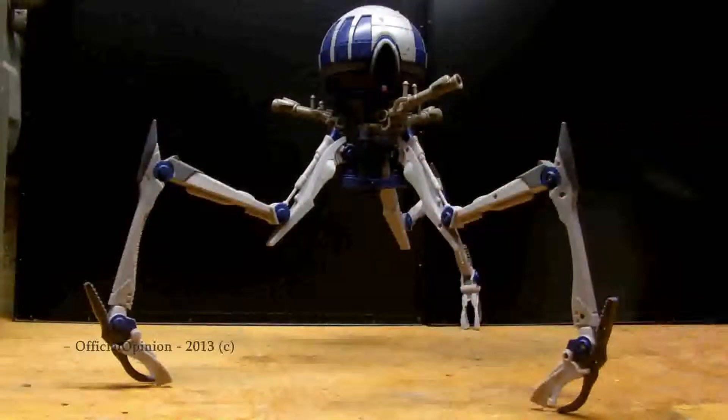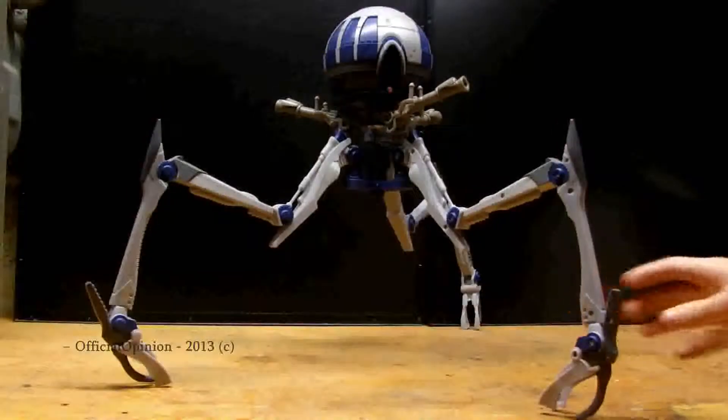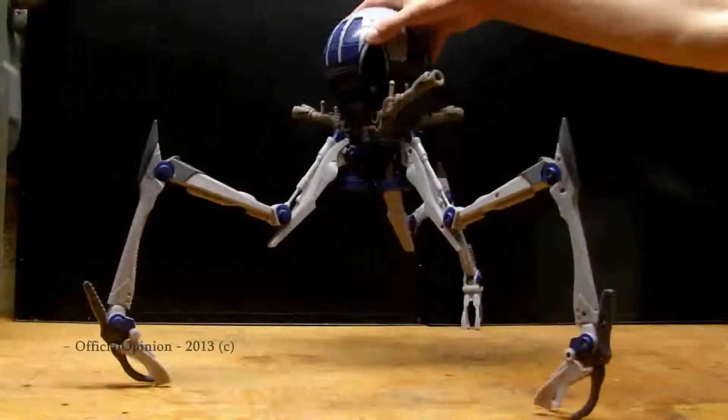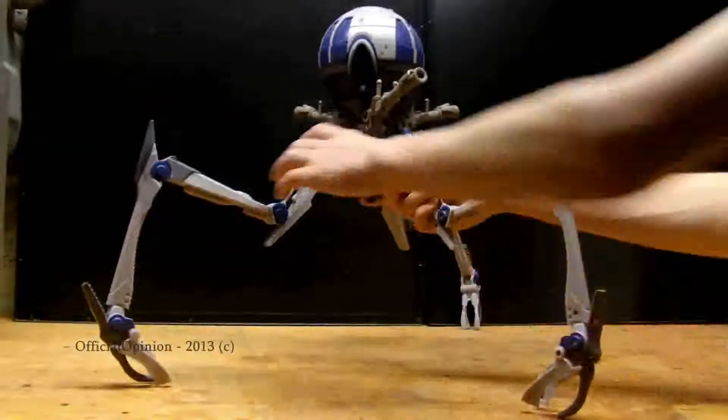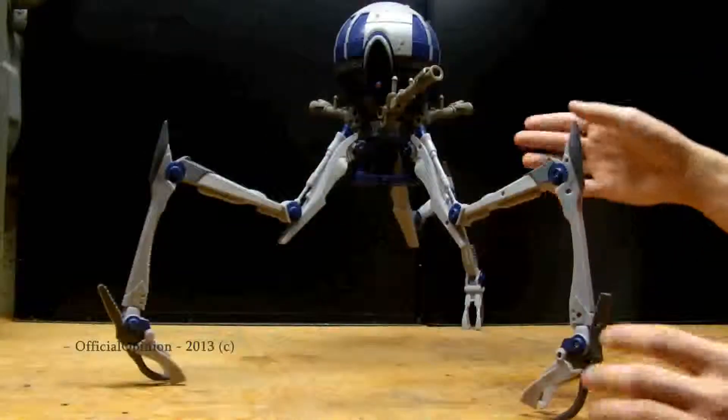The legs are each sculpted the same. It's got some good articulation — you can see it's got a swivel head, and the legs have a very creaky swivel joint.